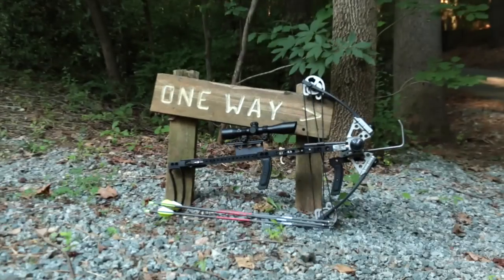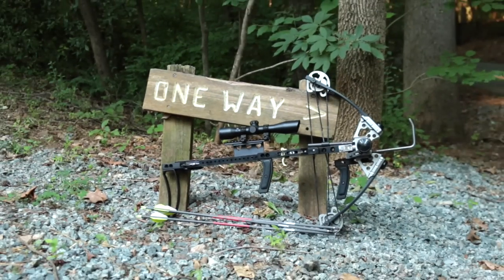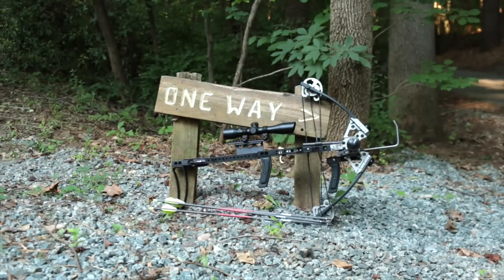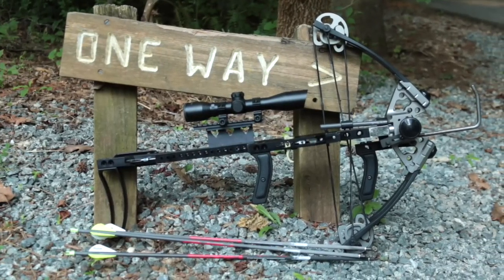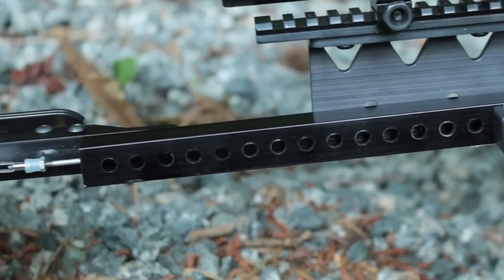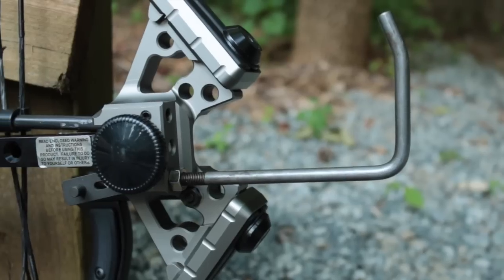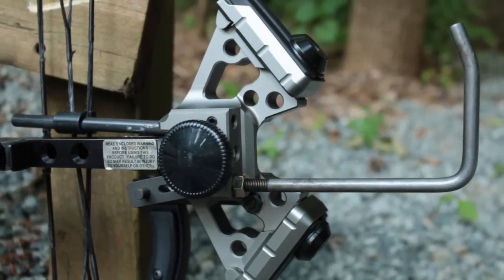The crossbow in this video is a pre-production Hickory Creek Mini. The production Mini will vary in many ways from what you see here, especially cosmetically, but the basic form and function should be the same. The Mini has the familiar lines of the original inline vertical crossbow — it's a bullpup design with the rearward latch connected to the trigger by a long but smooth linkage.